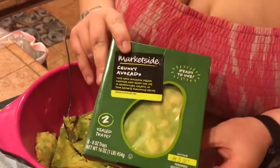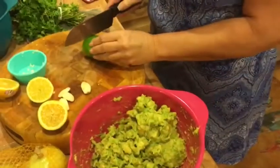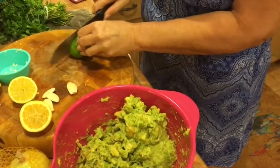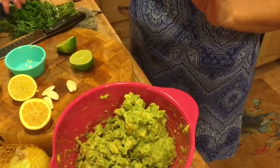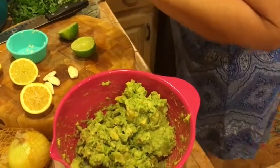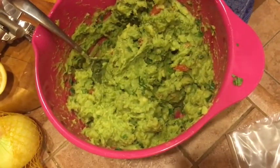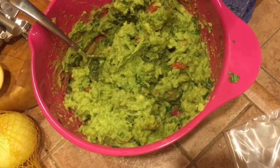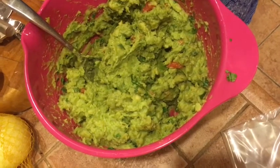We're making homemade guacamole, but we didn't feel like doing the whole avocado deal, so we found chunky avocado at Walmart — basically avocado without the work. Jan is going to doctor it up with her special recipe. Real simple: add some lemon and lime juice — more lime than lemon — some fresh garlic, some fresh cilantro, chop up a few tomatoes, and throw a little kosher salt in it. She decided not to put onion in it today — sometimes she does, sometimes she doesn't.